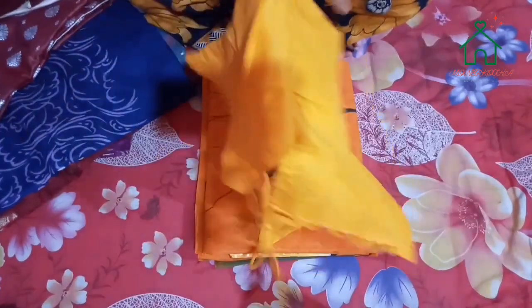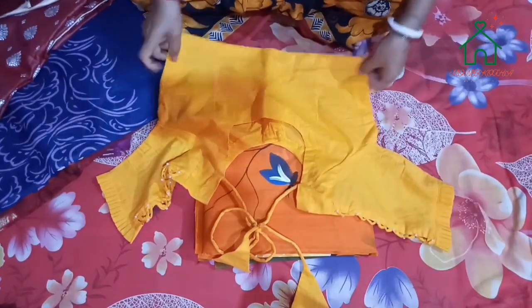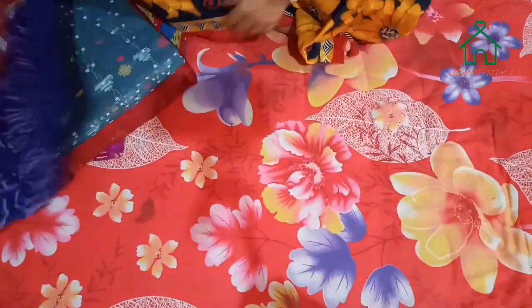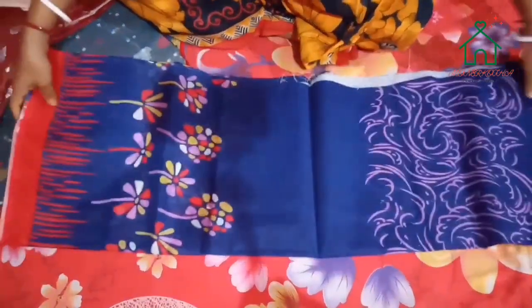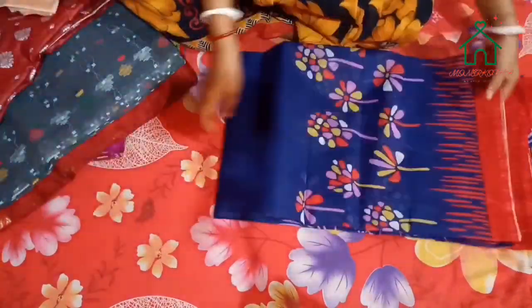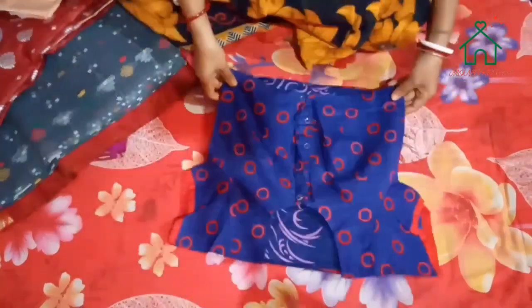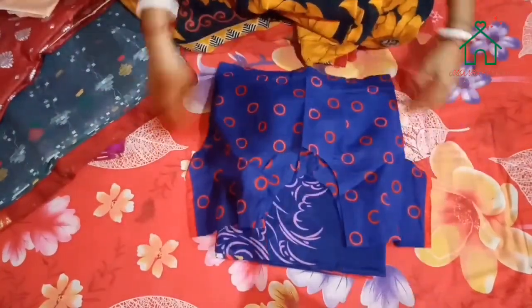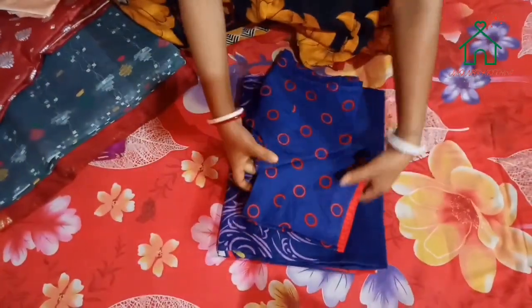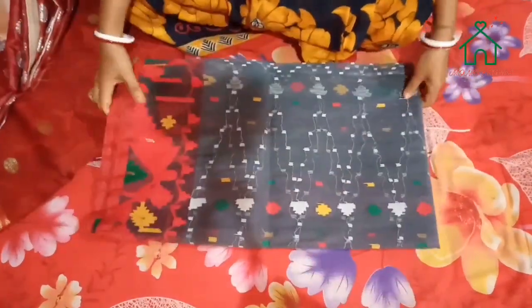And with this blouse, I have a blouse. This is a blouse. This is a priement shari, which I have as a gift for this.